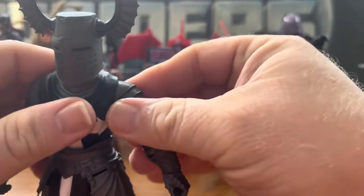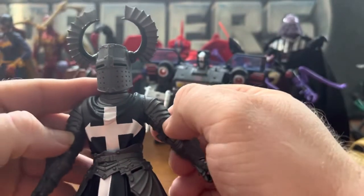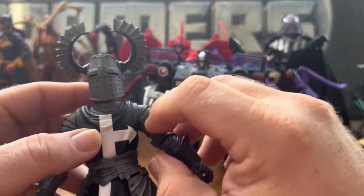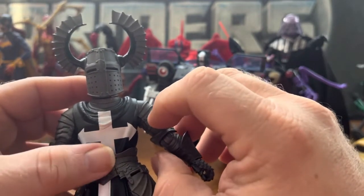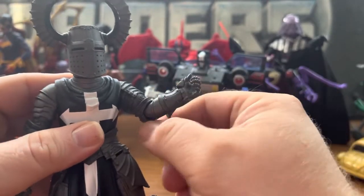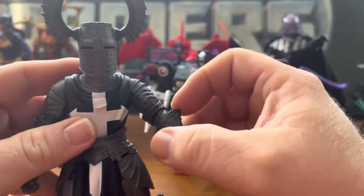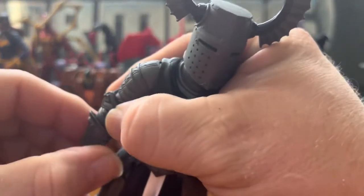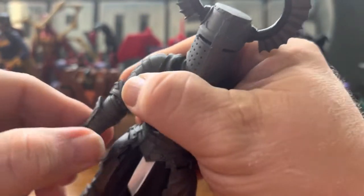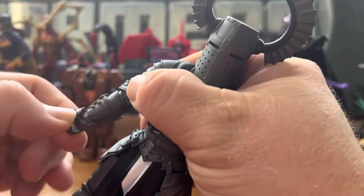He can do a T-pose, which is good. I kind of wish they would start doing butterfly joints in some of these, or an upper arm swivel — that would be great. But it's fine because there's a swivel in the forearms and in the gauntlet. The hands have a rocker in them and can rotate.